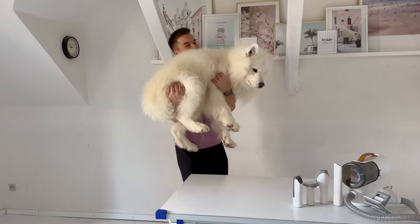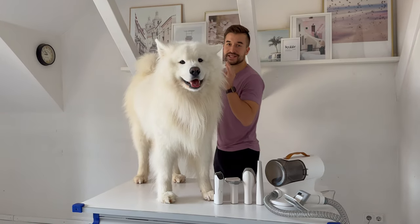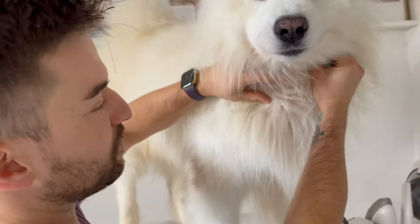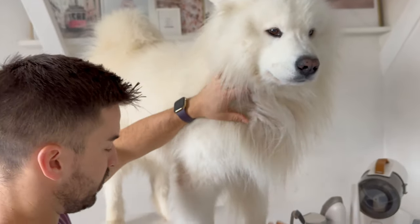All right, Felix, are you ready for this? As you can see, Felix's fur definitely needs a treatment at the moment. There are several little spots that are just matted and don't look nice anymore, as you can see right here, and also his paws.